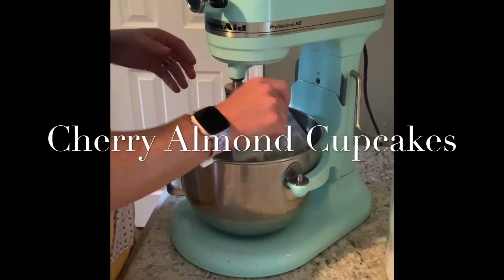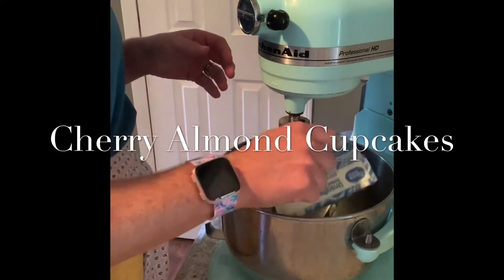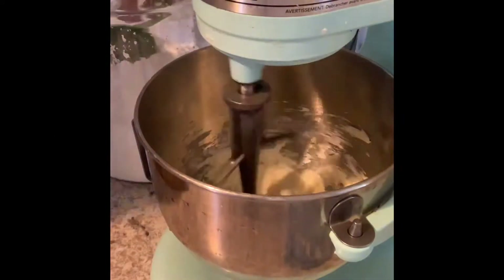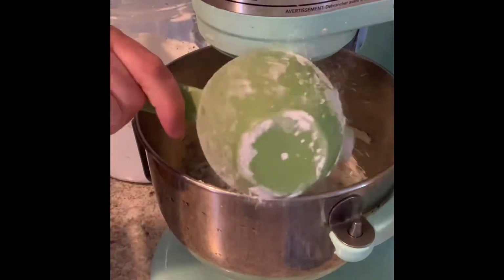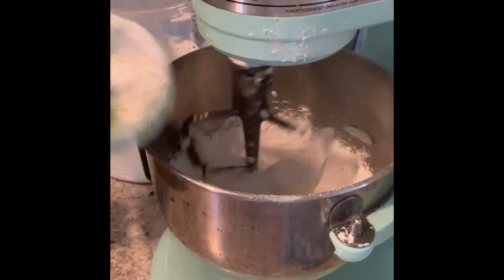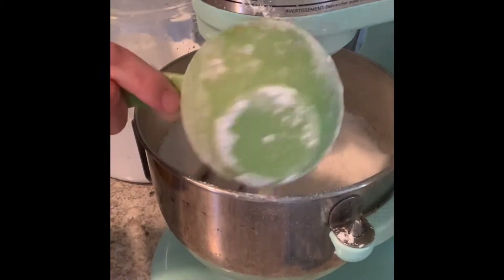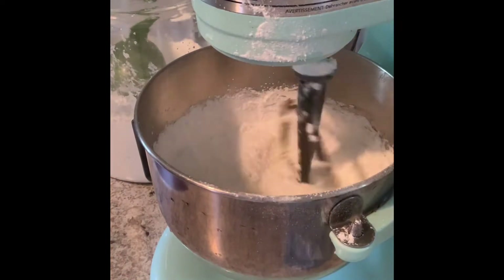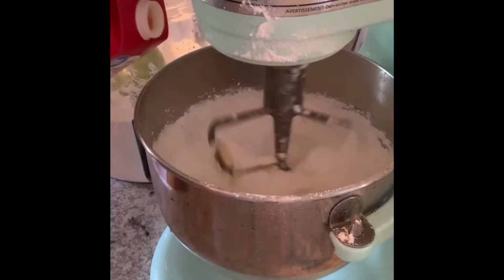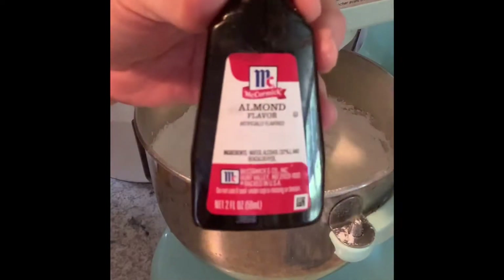Today I'm going to show you how I made these cherry almond cupcakes. Starting with the homemade buttercream: you're going to want two sticks of room-temperature butter, about four cups of powdered sugar or icing sugar. Then add maybe about a quarter cup of whipping cream — you can also use buttermilk, whole milk, or even water, but heavy whipping cream is what I prefer.